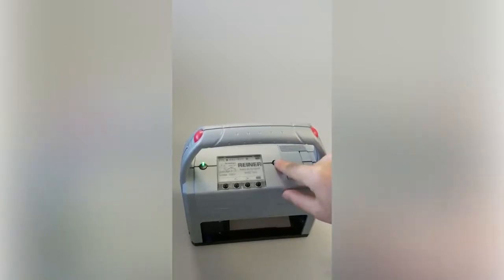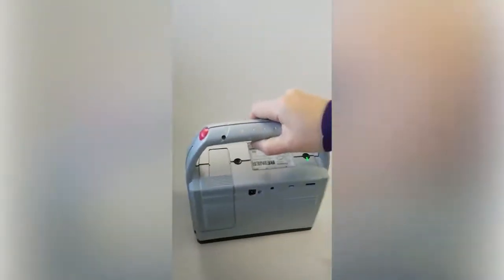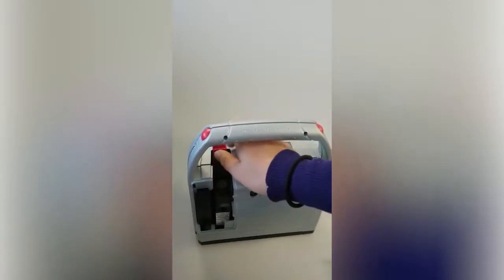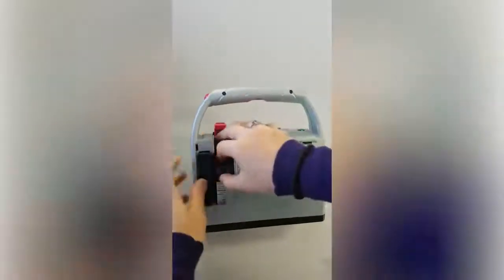In order to take the cartridge out, you're going to hit this eject button. The carrier will move over to the right. Again, we're going to remove this cover, then flip up this red clip to release the cartridge and pull the cartridge out.